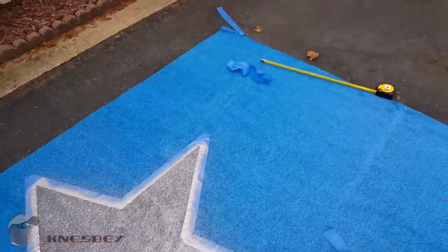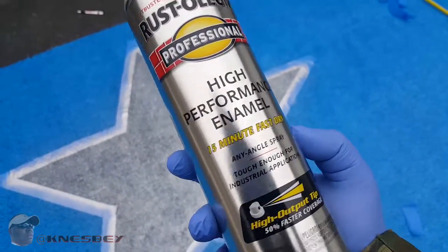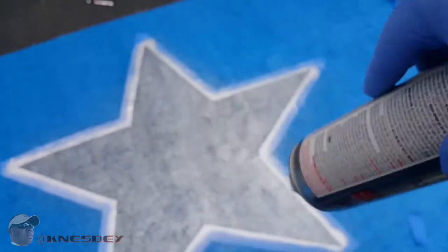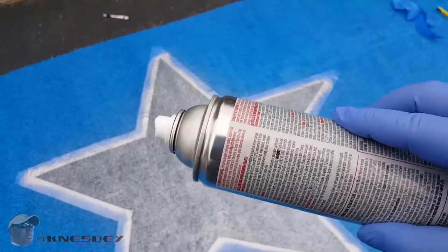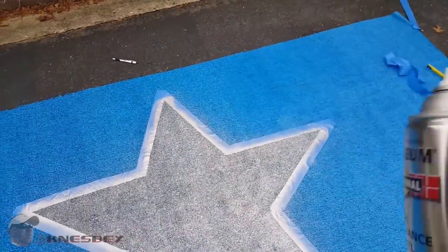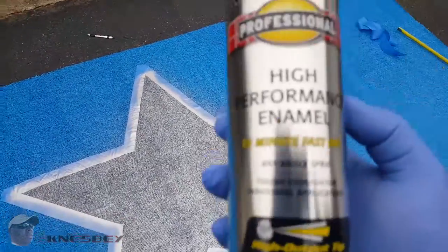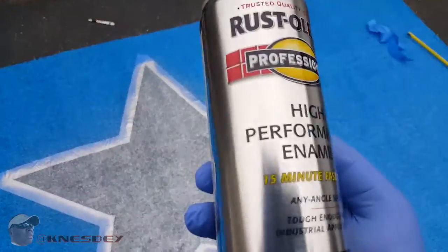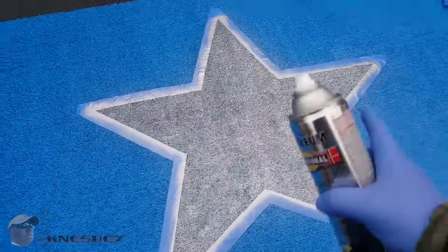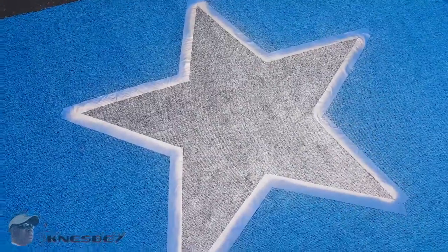I got the star. This is the type of paint you want to use — Rust-Oleum High Performance Enamel. 15-minute dry. You can spray it from any angle: upside down, horizontal, vertical — any angle — and it's still going to come out freely. That's what you want to use. Make sure it's the Rust-Oleum High Performance, because any other spray paint is not going to adhere correctly, and it's not going to show up as vivid.